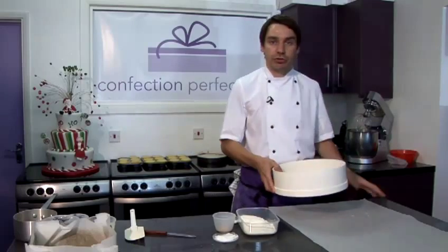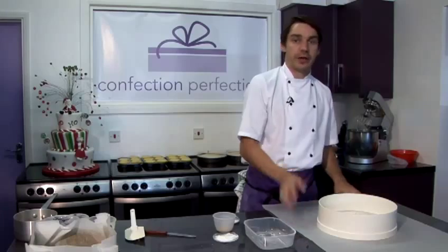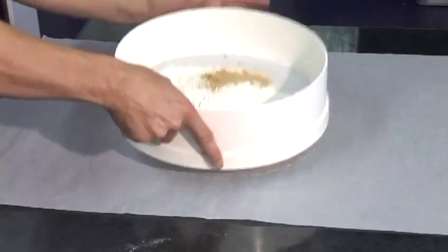When I'm sieving, I always like to use a drum sieve and a large piece of greaseproof paper to make sure I'm keeping it all nice and neat, and it's easy for me to transfer the flour into the mixing bowl when the time is right. Pop all our dry ingredients in together and give this a good sieve.